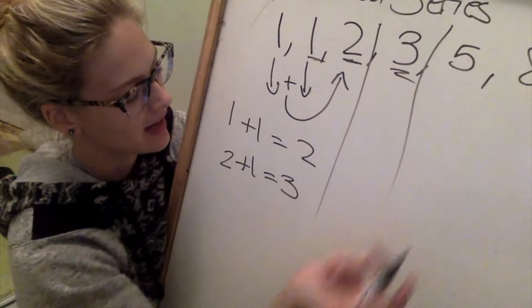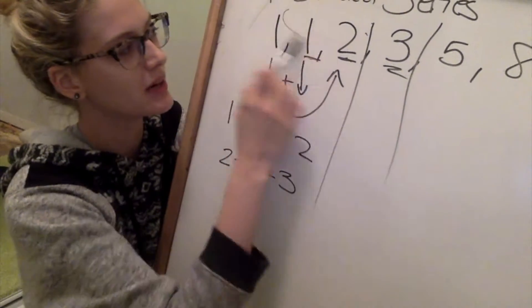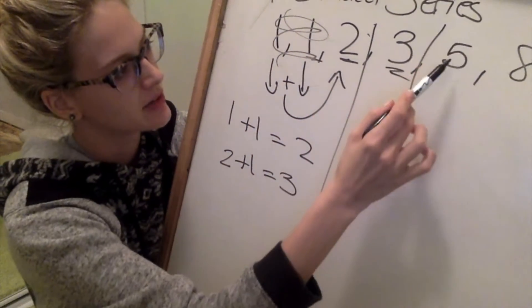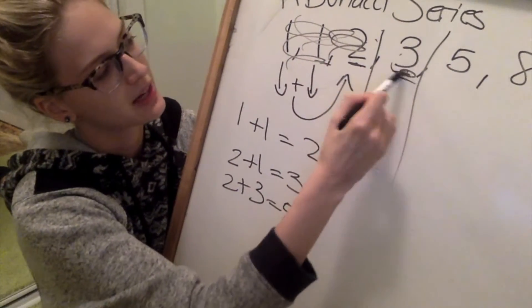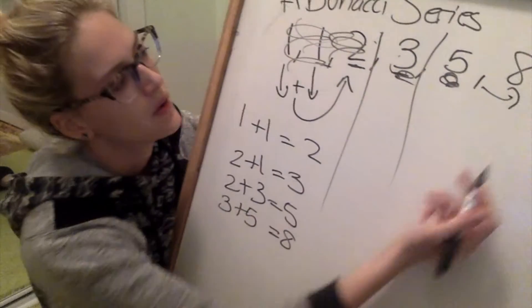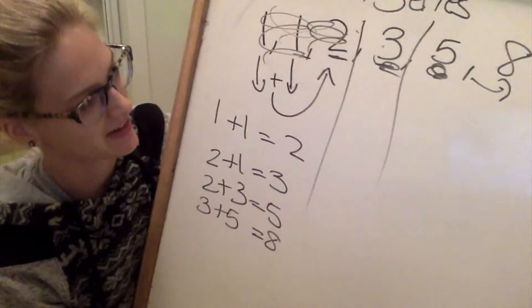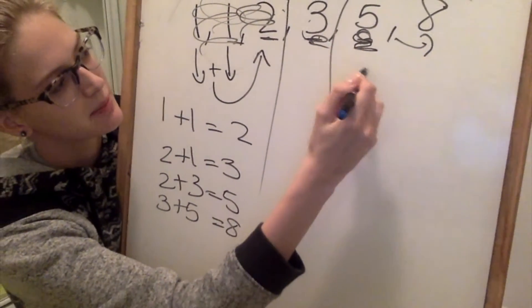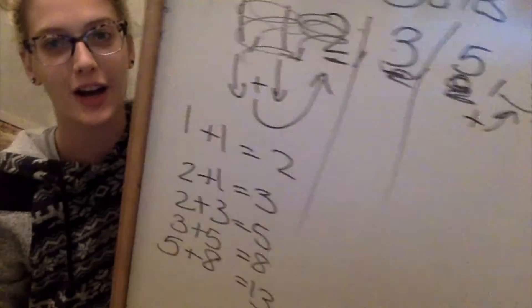How do you end up getting five? You just add the two numbers that come before it — three and two. So two plus three equals five. And then three plus five equals eight. What would the next number be? Eight plus five is 13. So you just have to add five plus eight and then it's 13. Each one of these planks of wood is actually just the sum of the two planks of wood before it — so it's based on the Fibonacci series, which is really, really cool.